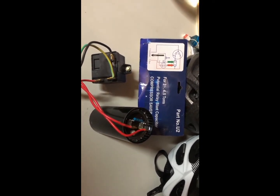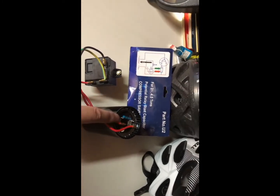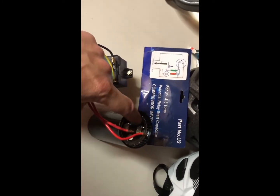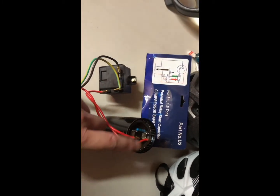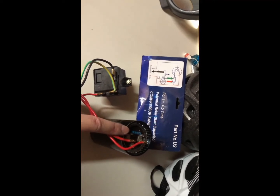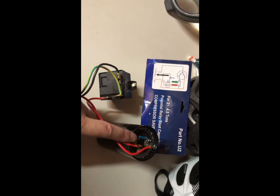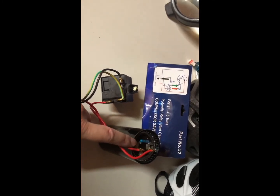It helps your compressor light last longer, and this cap here — every time your compressor stops, it has a resistor to discharge the voltage inside the capacitor. It also discharges the voltage inside your run capacitor, the one that you hook up to your compressor outside unit.